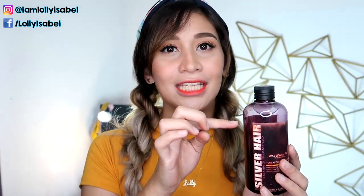The packaging has a pump, but they also have a tube packaging. So without further ado, if you want to know its effectiveness, let's go to the application.